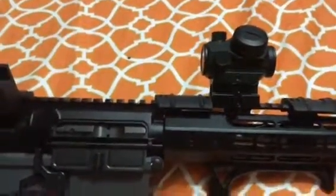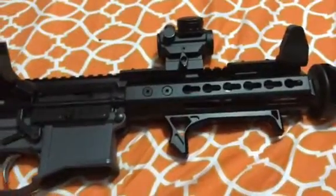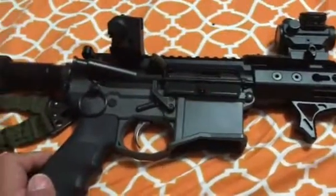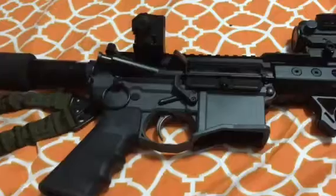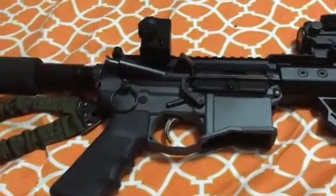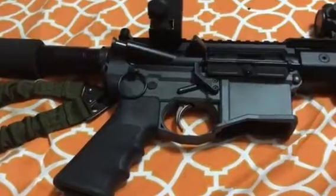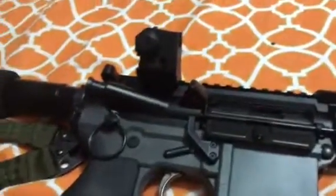I've got a very simple Bushnell on top of it — it's light, it's small. This whole thing is made to be light. It's got an angled foregrip and it's based on a Polymer 80 lower, which is plastic polymer, so I have to keep this thing light.